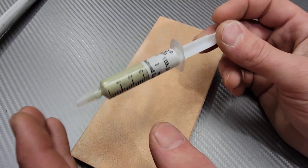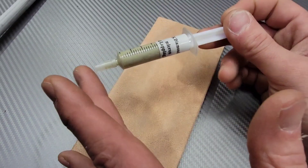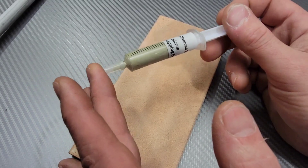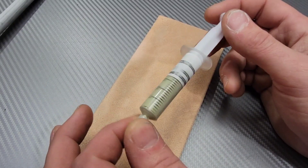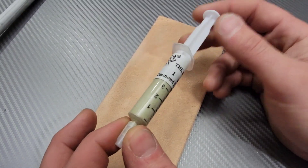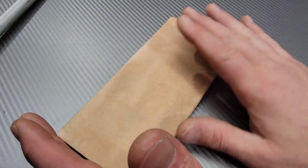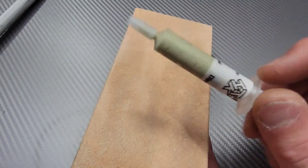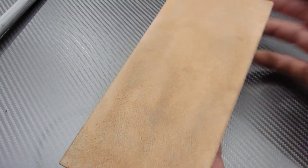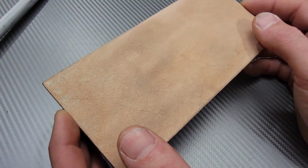The 1 micron stropping compound is pretty good. In my opinion, 6 micron, 3 micron, and 1 micron is the range I like to use. I do have more aggressive compounds I use from time to time — some compounds can nearly sharpen your edge on their own because of how aggressive they are. I have one compound so aggressive you can literally feel the diamonds; it feels like sandpaper. This 1 micron stuff is much finer but works great, and the leather is really good quality.